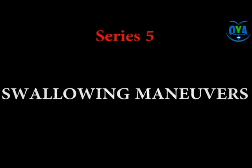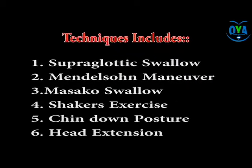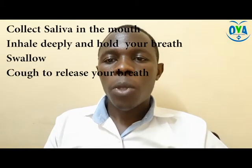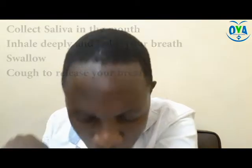Activity 1: Supraglottic swallow. This activity tends to increase airway protection and reduces the chances of aspiration during the swallowing process. While the patient sits in an upright position, encourage the patient to collect saliva, inhale deeply and hold breath, swallow the saliva while holding the breath, then cough immediately in order to release the breath.